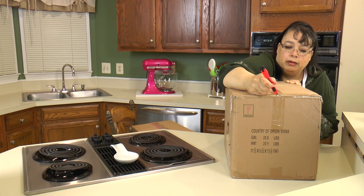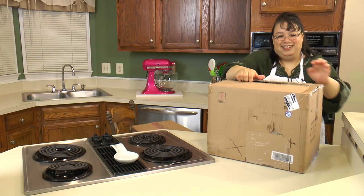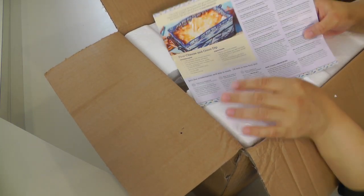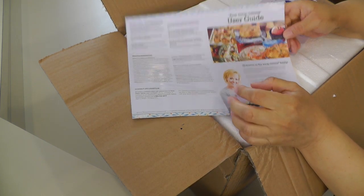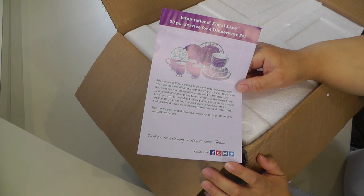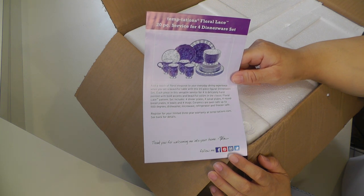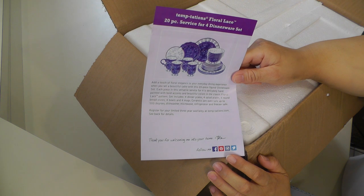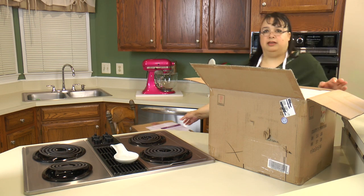Eric didn't know he got this for me for my birthday — it showed up, it came from birthday Santa! So the very first thing we have is a card with a four cheese and onion dip recipe and a little user guide. What we have is a Temptations Floral Lace 20-piece dinnerware set for four — and we have two of them, so it's service for eight. There are four dinner plates, four salad plates, four round bread plates, four bowls, and four mugs. They're oven safe up to 500 degrees, dishwasher, microwave, refrigerator and freezer safe, and there's a three-year warranty.